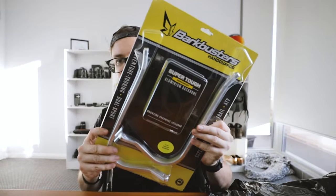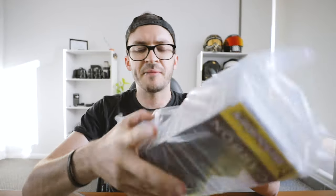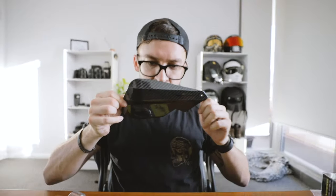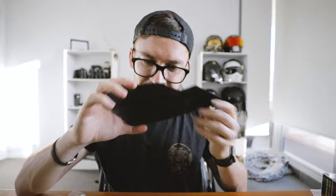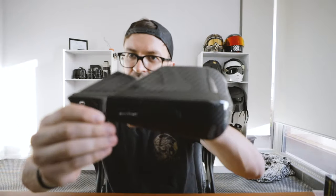Holy crap. And then obviously they sent me out the carbon guards — the actual Bark Busters — and they look ridiculously good. Let me get them out. Full on carbon fiber right there. That's to sit behind and break all the wind so that your knuckles don't get smashed in winter while riding. Holy moly, this is so sick. I'm so happy. They feel ridiculously nice.